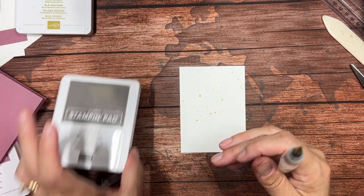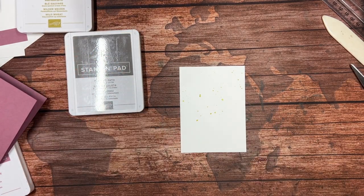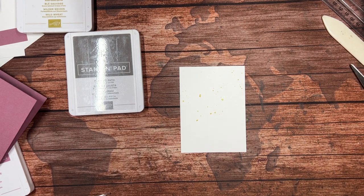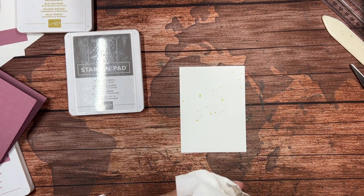I'm also going to bring in Pebbled Path, and Pebbled Path is another in color. There are five in colors introduced each year. So Moody Mauve, Wild Wheat, and Pebbled Path were this year, along with Copper Clay, which is a really great color for fall, and Boho Blue.